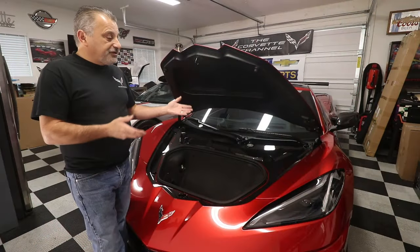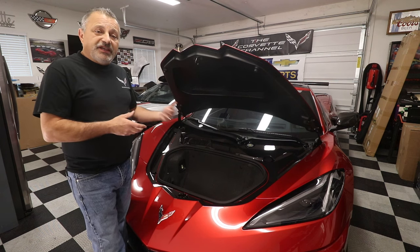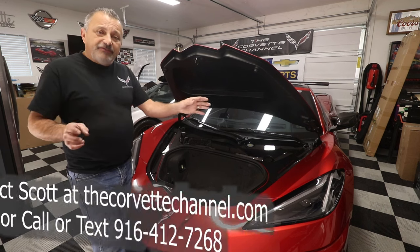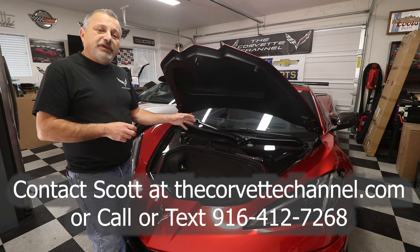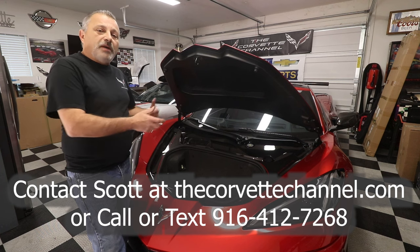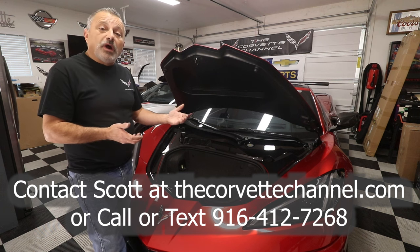That's all there is to putting one of these carbon-fiber front kits in your C8. If you are interested in getting one of these for yourself, please reach out to me — I'm going to put all my information right here on the screen and we'll get you set up. There are a lot of different variations, so we can't go into price because it drastically changes depending on what options you want. Reach out to me and I'll be able to get you a quote.